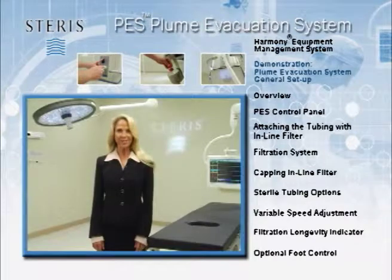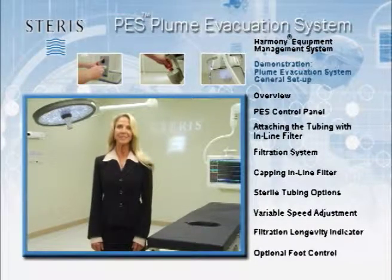For additional instructions, consult your Steris account manager, the operator's manual for the Harmony EMS unit, and the instructions for use guidelines supplied with the disposable components.